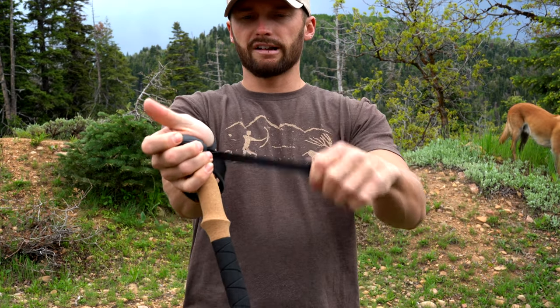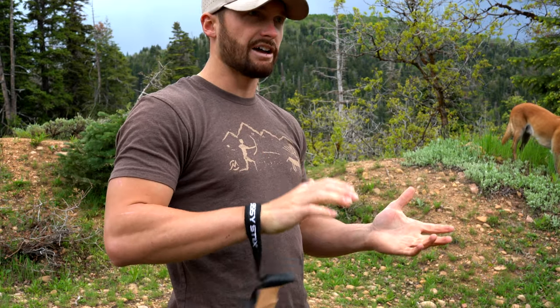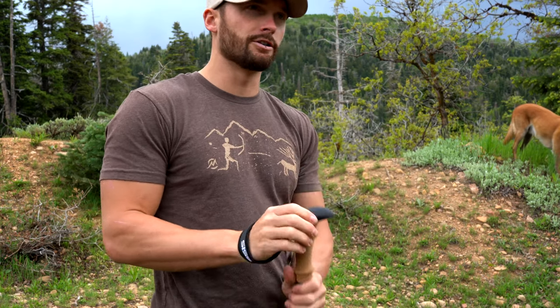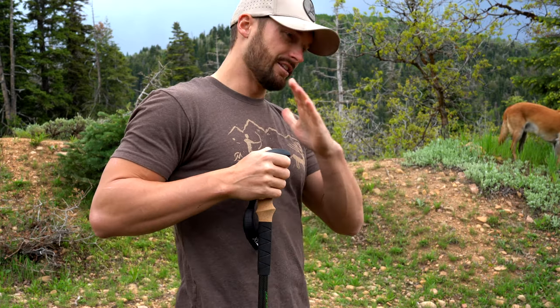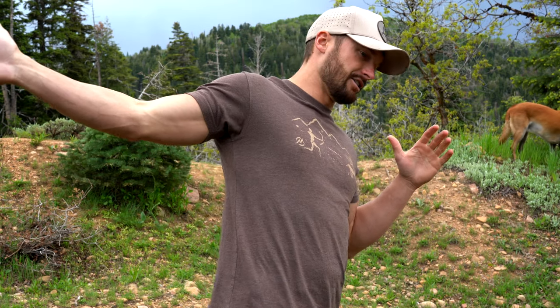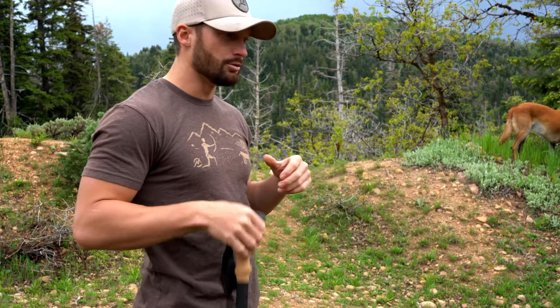There is a wrist strap option. All you have to do is pull on the extra slack and that tightens to your wrist, which keeps the trekking pole attached to you in case you lose your grip. Being honest though, I've found it's pretty comfortable to just grab it without the strap, because on steep hillsides it's sometimes easier to just chuck the trekking pole rather than letting it get caught and your arm get ripped backwards as you're falling downhill. So sometimes I don't even hike with my wrist in there, just to be able to drop the pole if I need to.